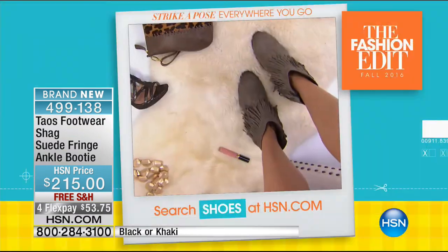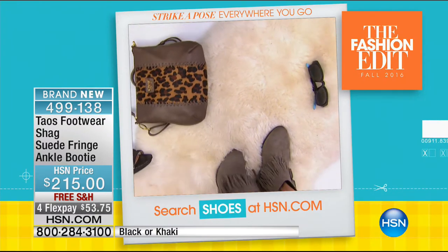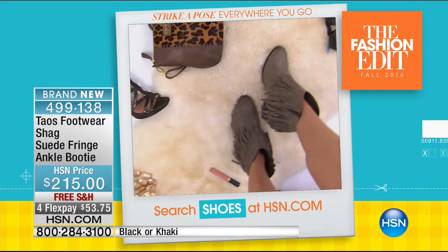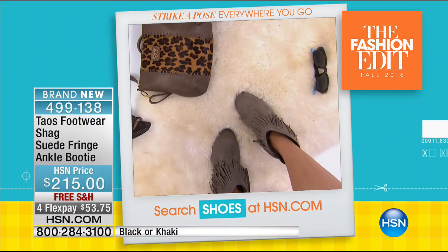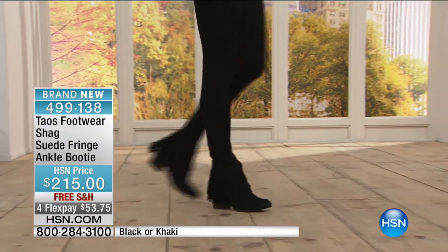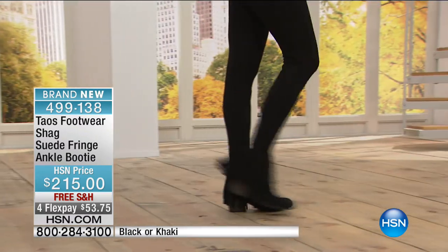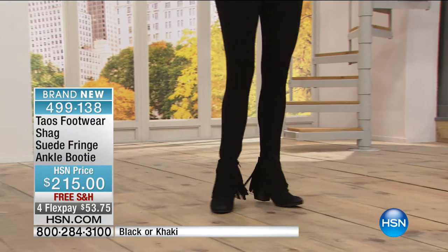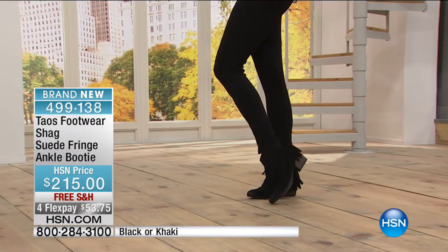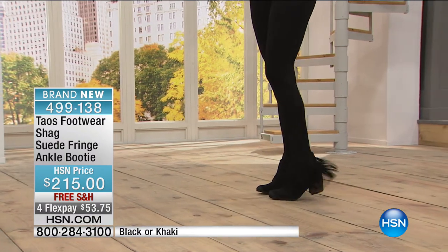It's free shipping and handling. We have just 50 to go around in taupe or black. We even have a shoe-fee camera where everyone takes a selfie of their feet. That really highlights how it dips down in the front of the ankle for comfort, but also a little bit of sexiness as she's walking. With a black legging it gives the illusion of length — long lean legs — and then the fringe just dancing about her ankles.